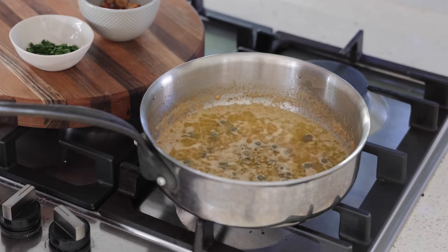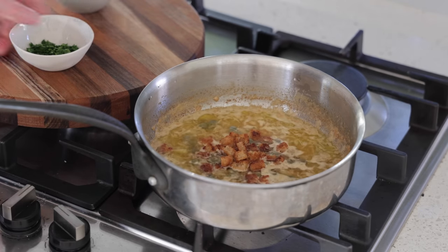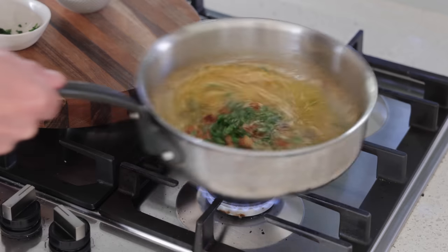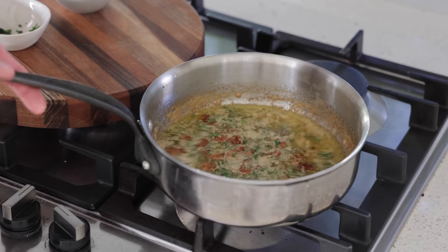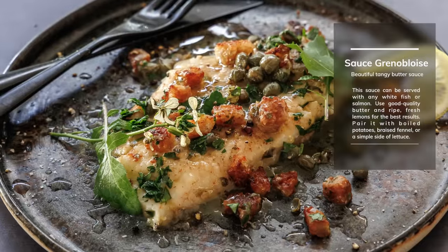My fish is now ready. I'm bringing the sauce back to the boil and I'm going to add, last minute just before serving, the croutons and the parsley — a final mix like this, and boom, on the table and we serve. And here we are — look at this piece of John Dory. Croutons, capers, salt and pepper, a drizzle of that butter, and you're good to go, bistro style.